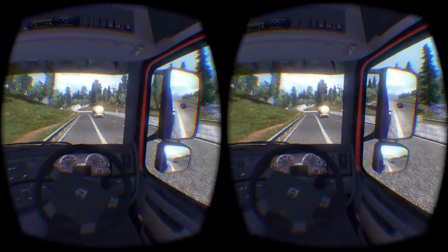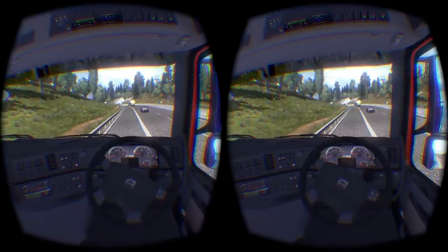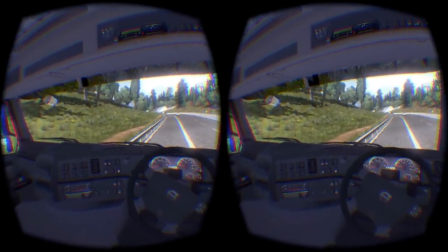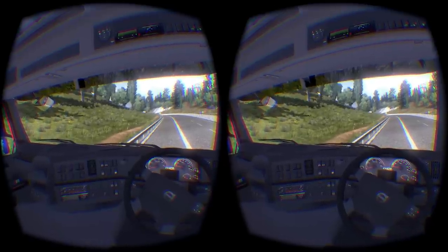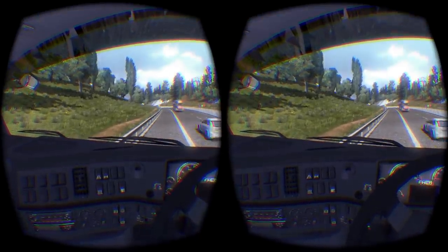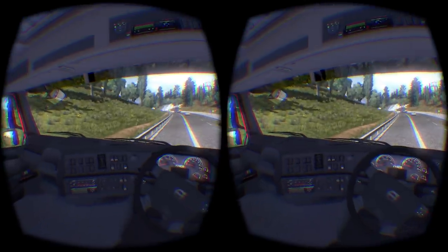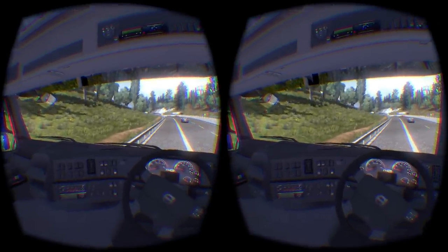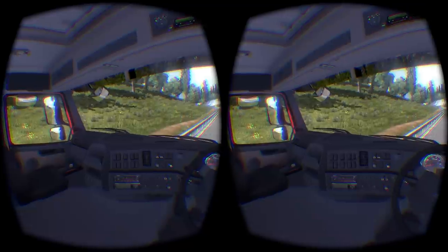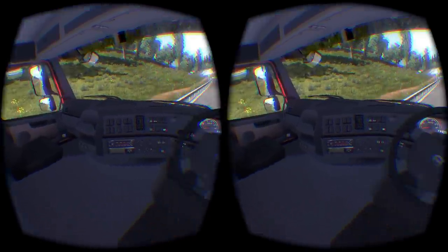If I had the updated luxury kit for this truck, I would have a route advisor sticking out of the dash right there — that slot right there. That slot would have the route advisor in it, or at least a GPS. It's not as advanced as the route advisor, but it works.